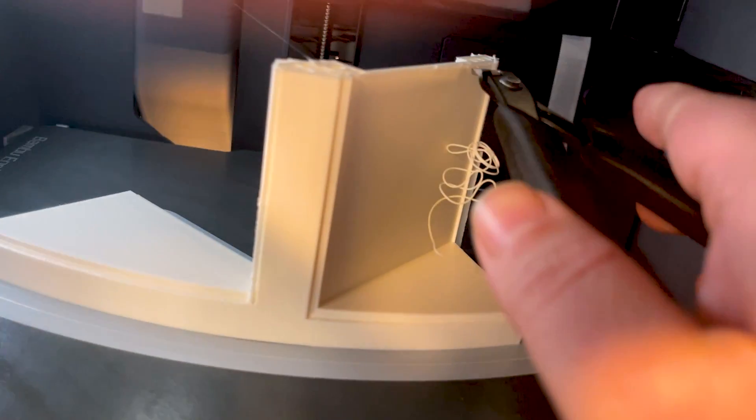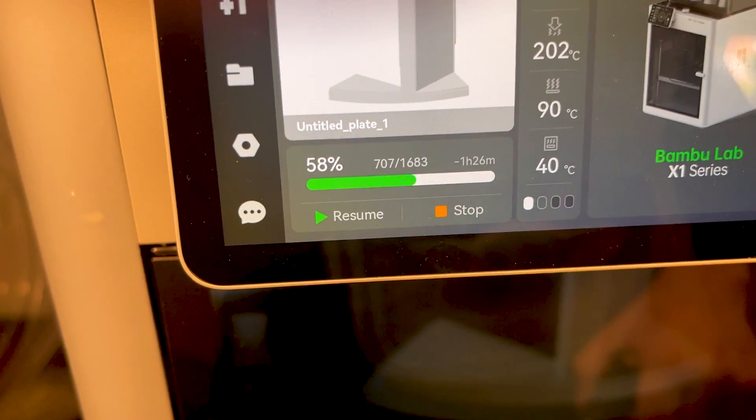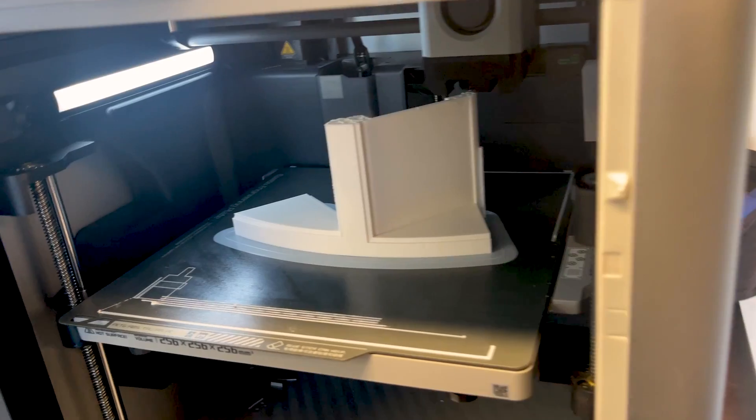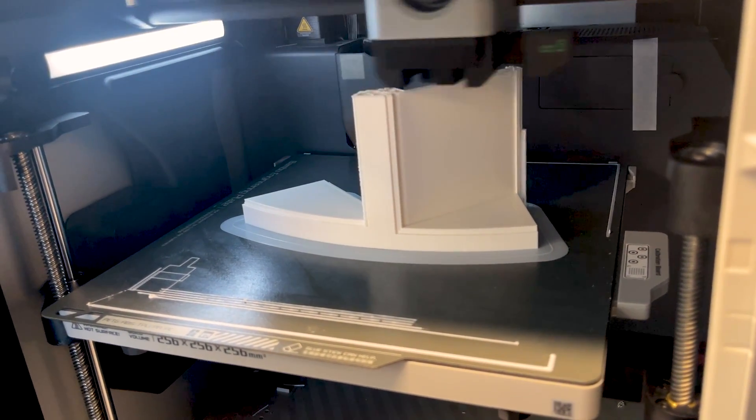When I noticed it, I paused the print, grabbed a flush cutter, snipped off the filament scrap, and started the print back up again. None of this was difficult, and if it seems like a lot of steps, it's not — it's pretty darn good, considering the fact that this print was stopped for well over 12 hours.